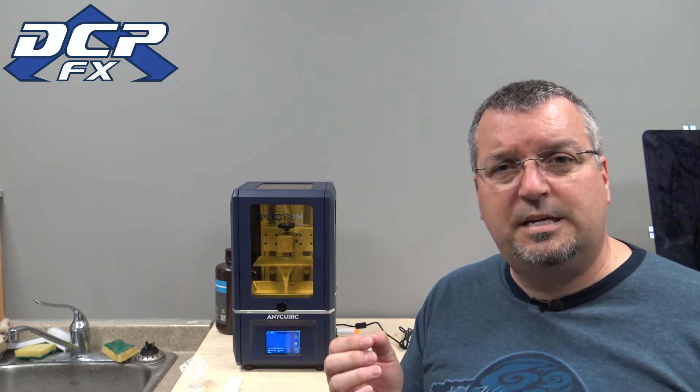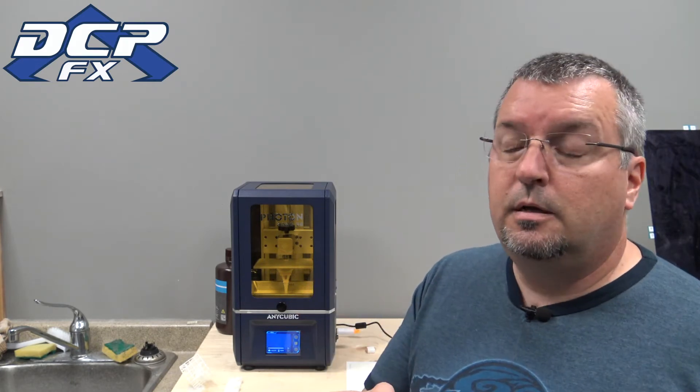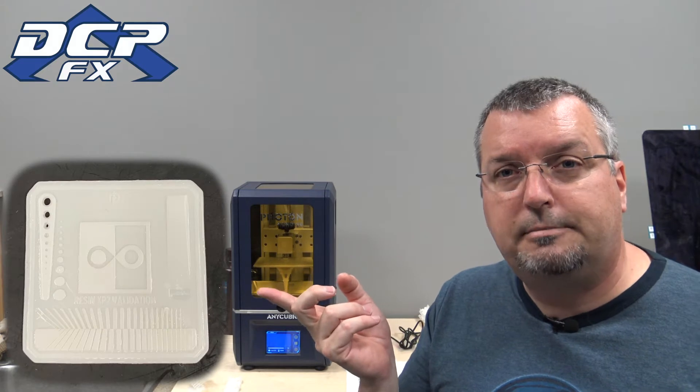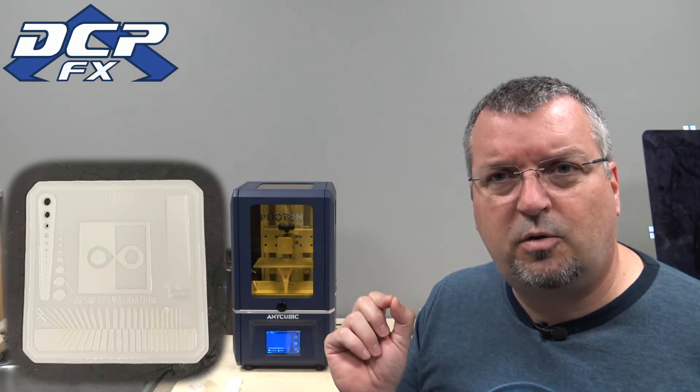I'll put a link to the resolution test file in the description — it's a GitHub file. What you do is throw it in your slicer and give it a resolution time. I knew 1.5 seconds wasn't right, so I set up a baseline at 1.5, then 2, 2.5, 3, and 3.5 seconds. Starting off with 1.5, most of the details are there but a lot of them aren't — some lines don't show up, a few things are missing.